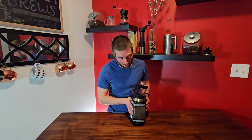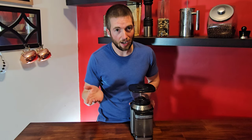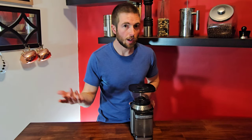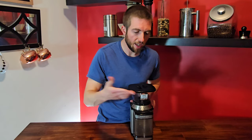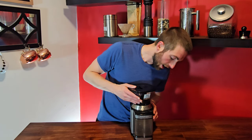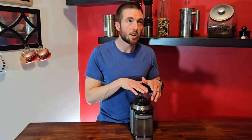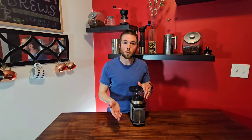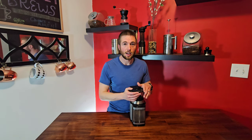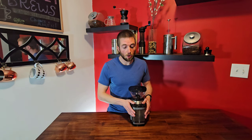So this grinder has a few interesting settings. It goes all the way from a very fine espresso-like grind to a medium grind, which you would use for your pour overs, your automatic drip coffee machine, and of course you've got your coarse setting. I use this grinder pretty much weekly to make cold brews for our family, and I'll tell you right now that it is not the best grinder for cold brews, but it's the best one that we currently have and it gets the job done.